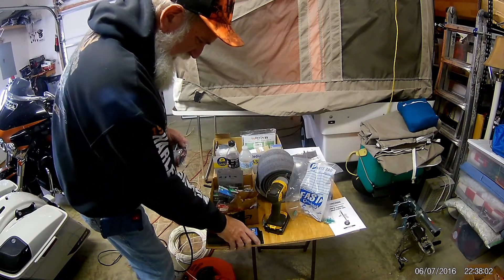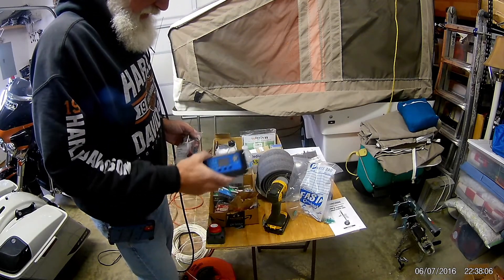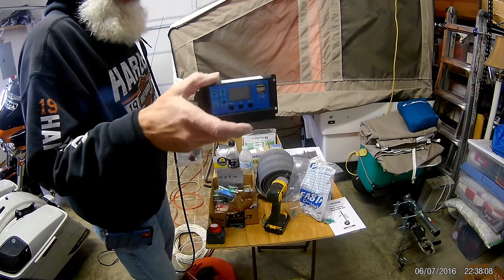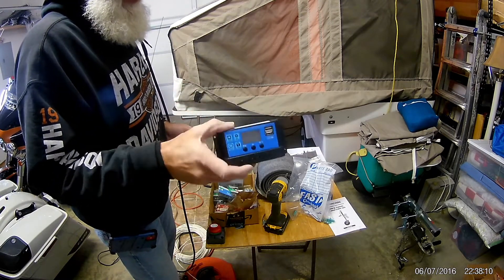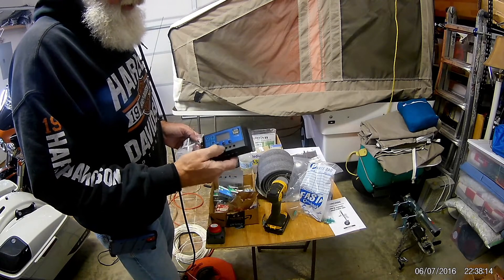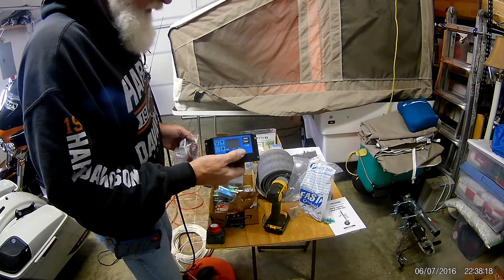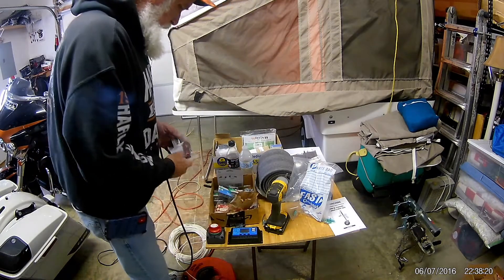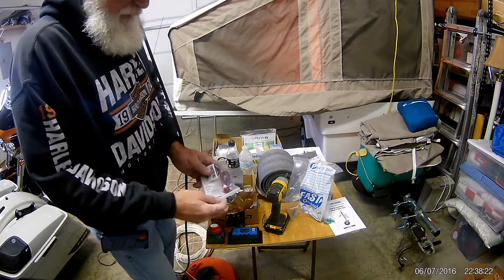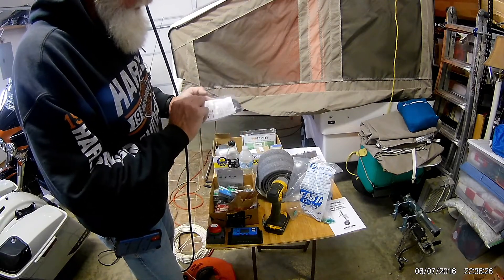Combined with a 2000 watt inverter and solar controller. The solar controller will basically control the amount of input coming from the solar panel — it's a 100 watt solar panel — so it's got the inputs there and then the outputs coming from the battery.